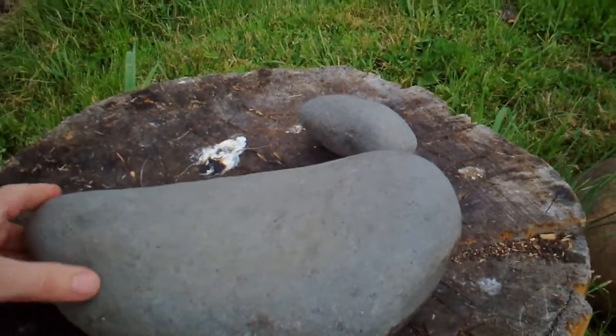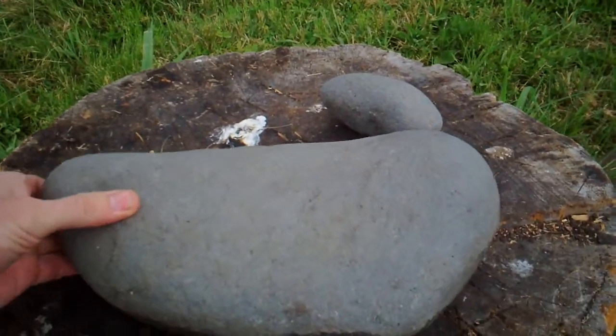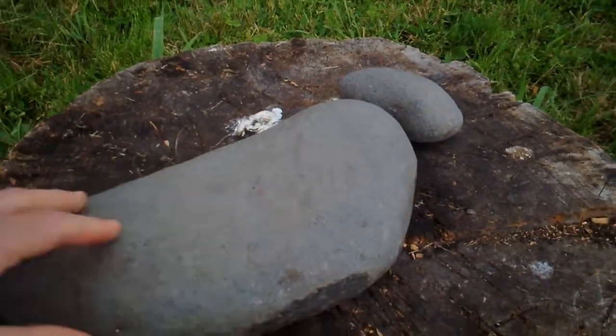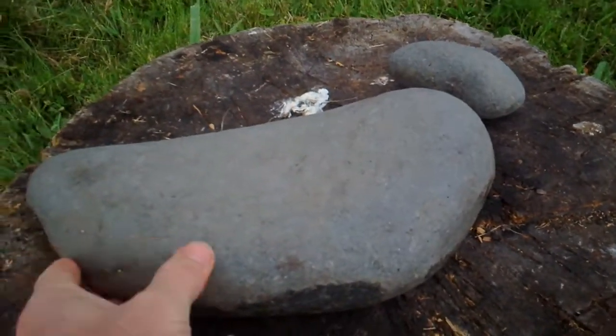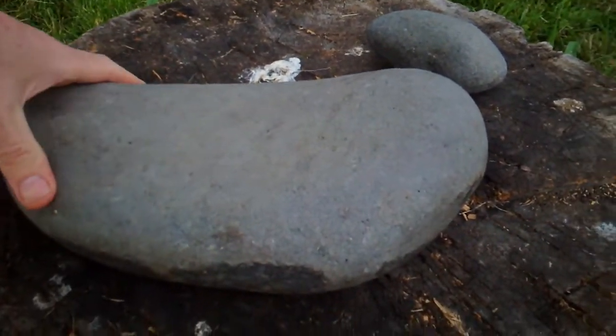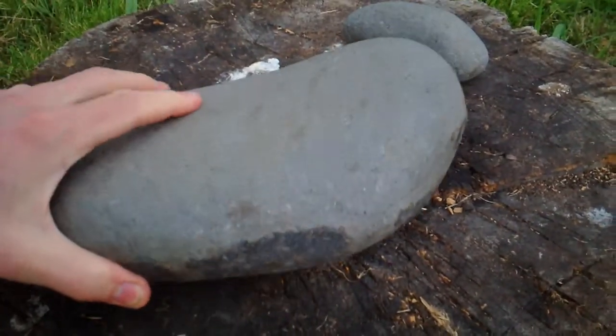All right, I'm going to re-list this one, but I'm going to show it because it's a nice metate. What I want to show is that, of course, it was formed as volcanic rock and it was formed by pecking and grinding.